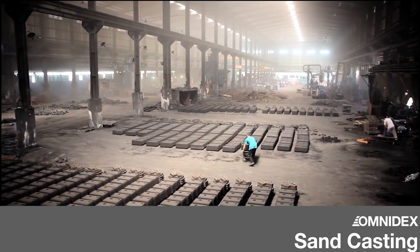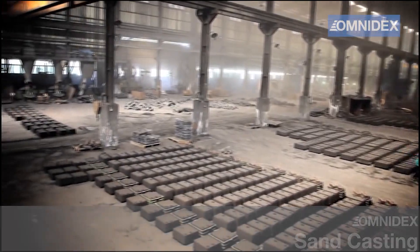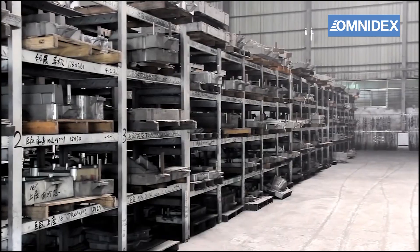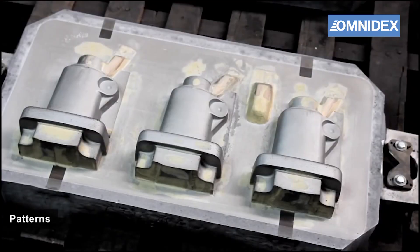In this video we will demonstrate our sand casting process done in one of our foundries. Our foundries are equipped with auto sand feeding and humidity control systems. All sand casting patterns are stored in secured warehouses.